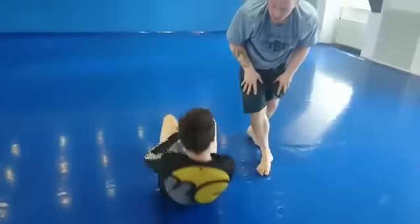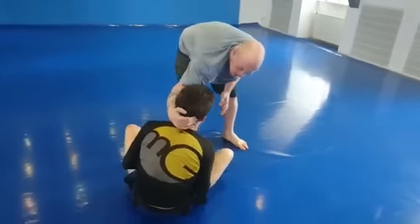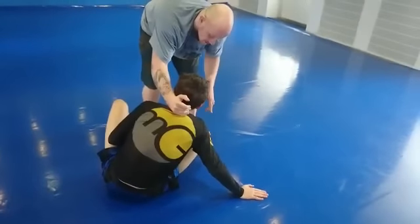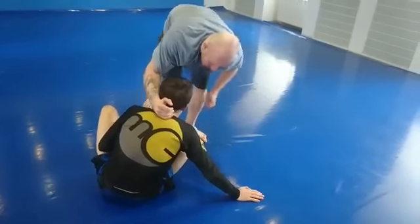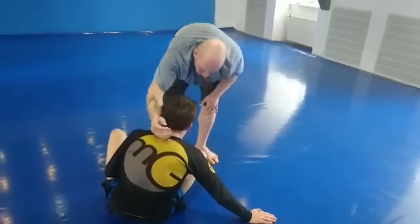All right, and the last one is the technique. This time I'm going to push Maz's head down when he posts. I'm going to catch it with my hand and do a roll over my shoulder for the flying kimura.